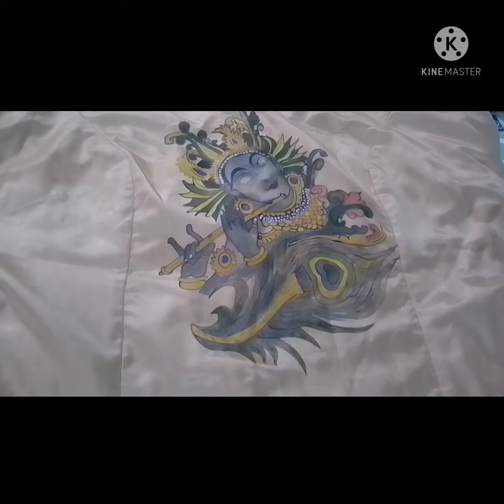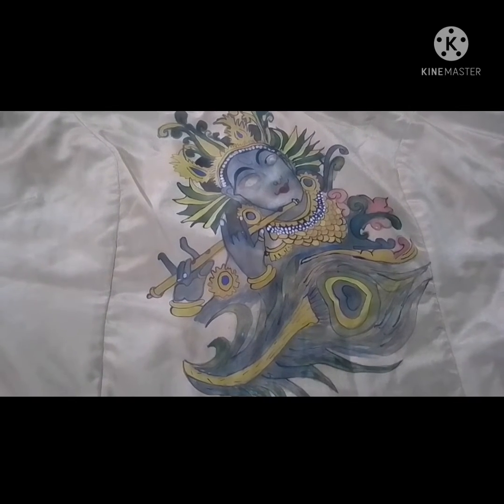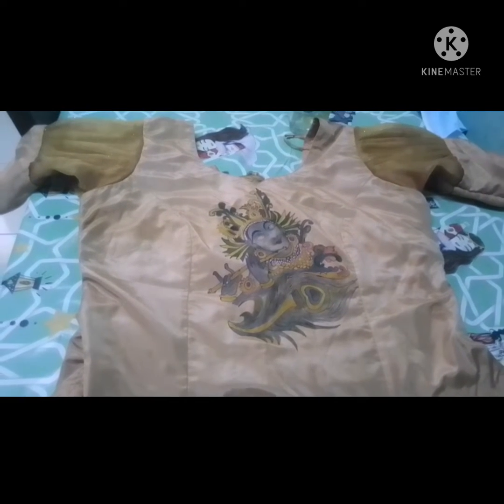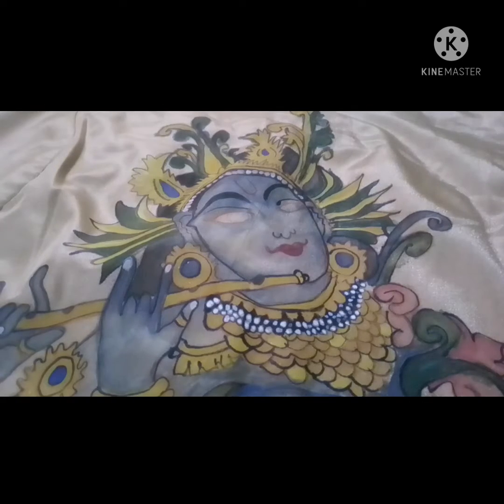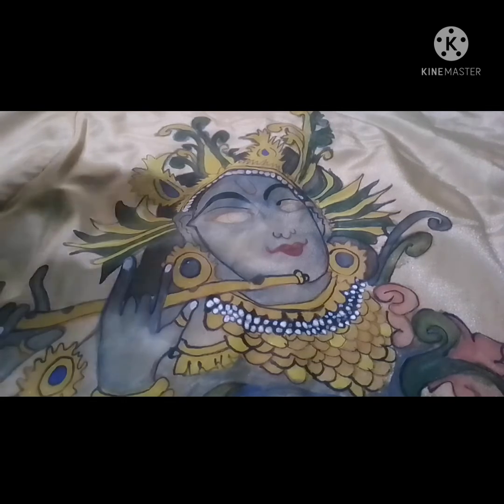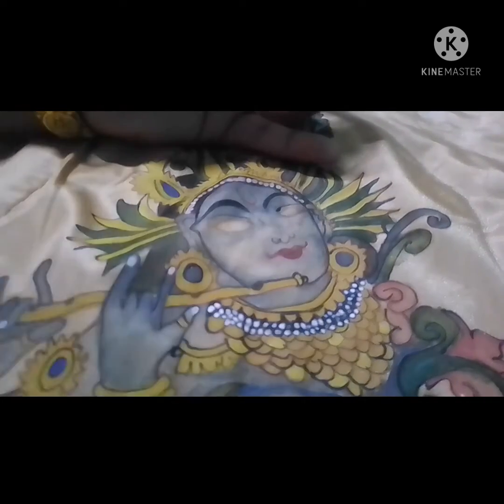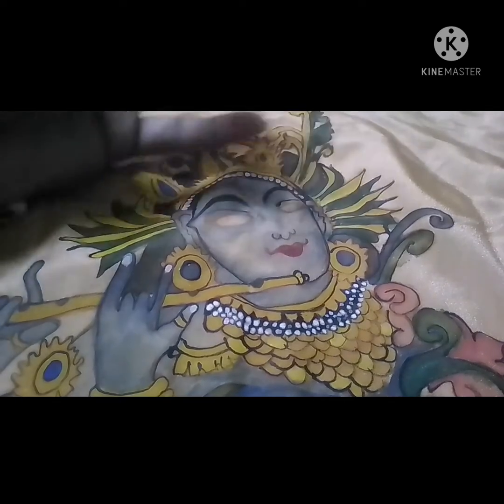I have used a hand shape for the top. I have used a top shape for the top. It is also used to be painted with color. I used to paint the white color and the blue color.